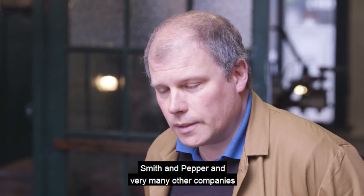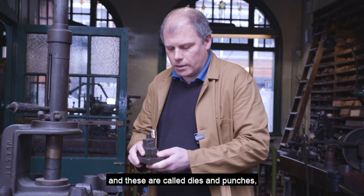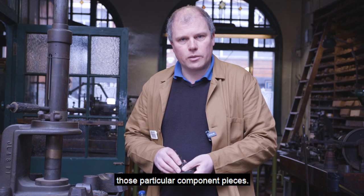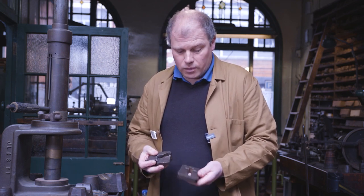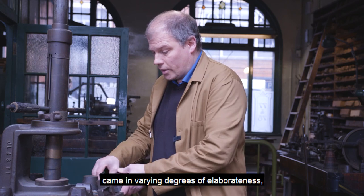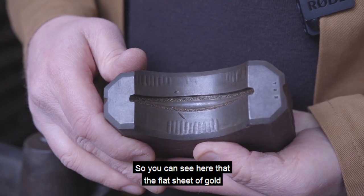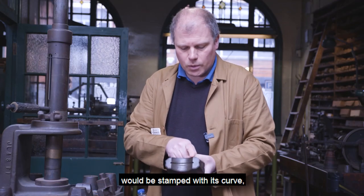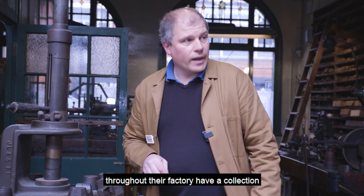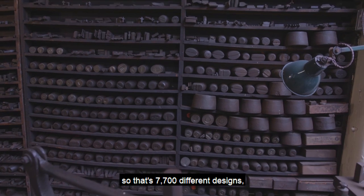Smith and Pepper and very many other companies mass-produced jewellery, and what enabled them to vastly speed up the process were machine tools called dies and punches. They fit into various machines which give them the force to stamp out particular component pieces. Some are quite simple — like stamping something out with a cake cutter — but dies and punches came in varying degrees of elaborateness. These particular ones are just the die of the die-and-punch set for making one half of a bangle, so a flat sheet of gold would be stamped with its curve and all the detail and decoration. This particular company had a collection of 7,700 sets of dies and punches throughout their factory — that's 7,700 different designs.